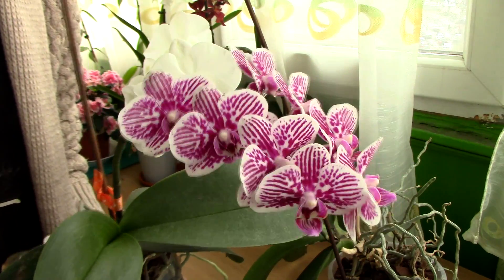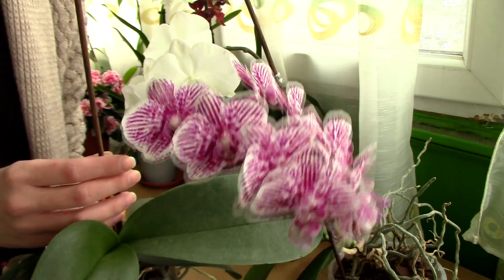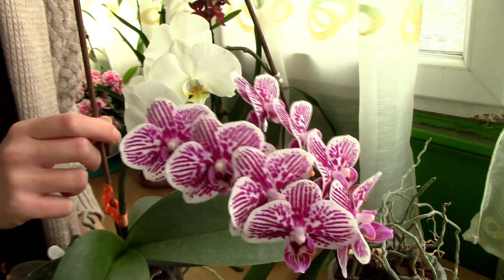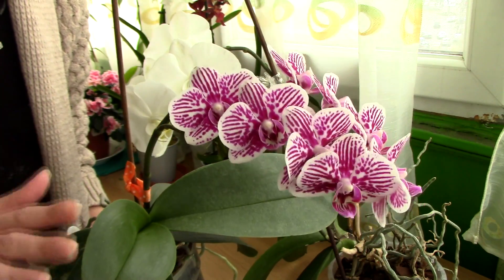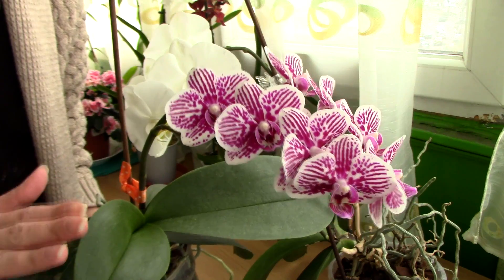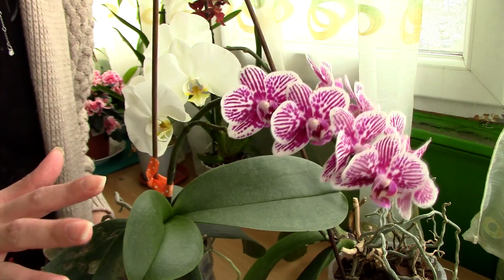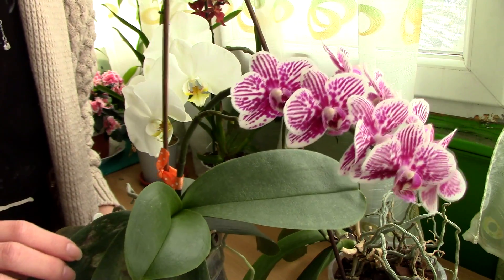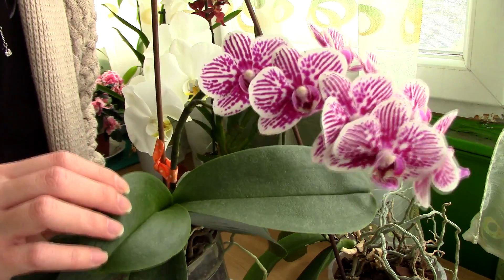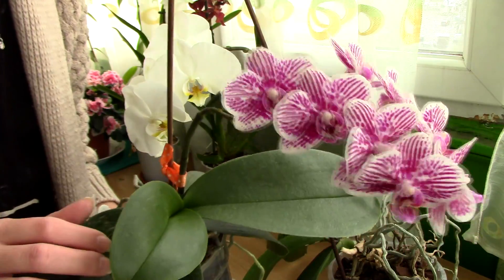Let's presume you watched the first part of this video and you placed your orchid somewhere bright but away from direct sunshine. For Phalaenopsis orchids, this is ideal further on as well. They really don't like direct sunshine. These orchids do great in intermediate or bright light but never direct sunshine, especially in the summertime. Direct sun can actually burn the leaves very fast, so keeping this orchid in bright shade is the way to go.